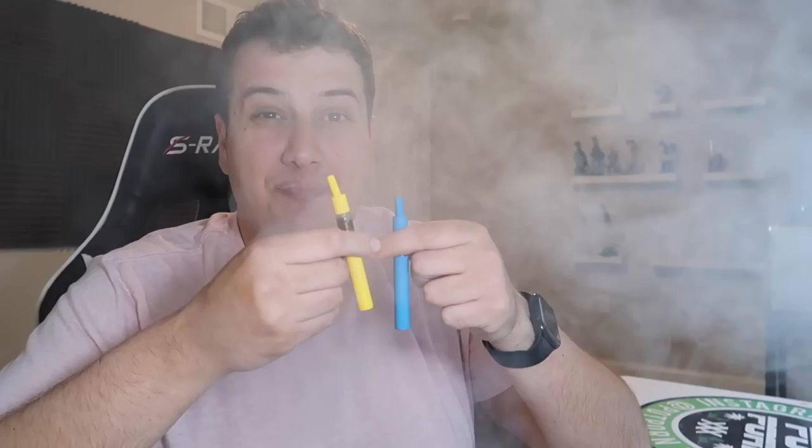Let me try to hit two at one time and see what happens. Oh shit. Walrus hits for the win, you guys.